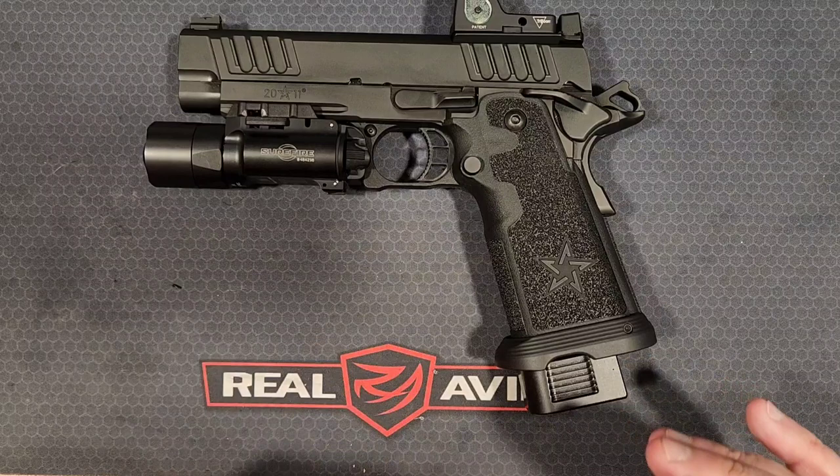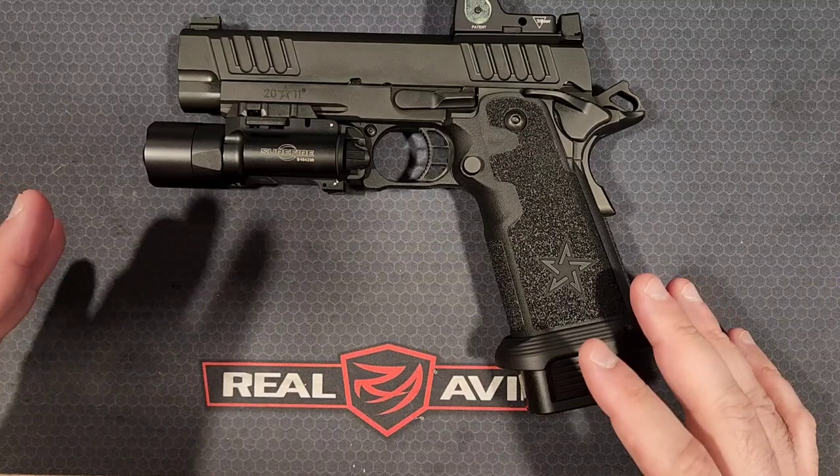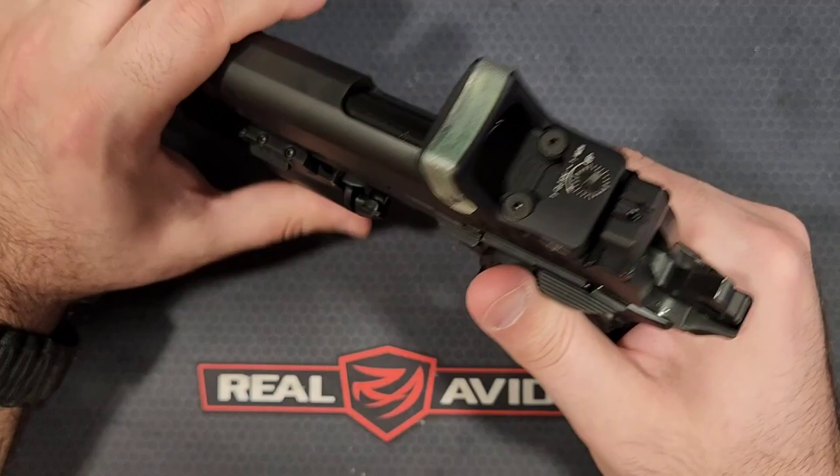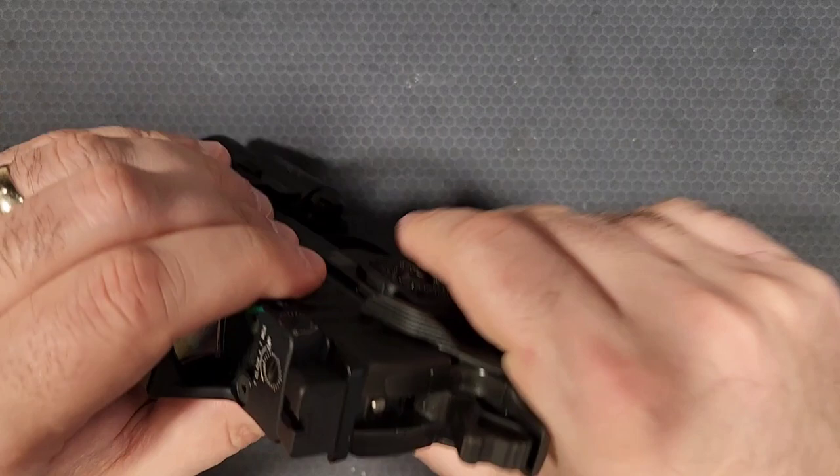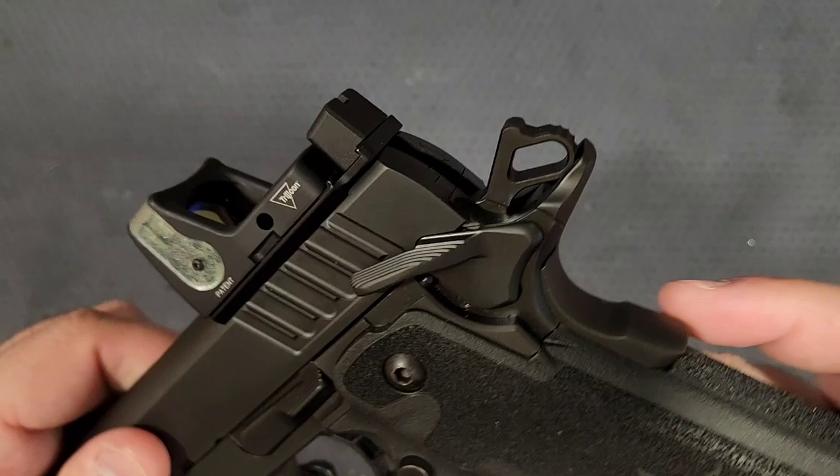All the P models come with this really flared-out magwell, which helps a lot for quickly loading a new magazine and guides it in really nicely. You get an ambi safety on both sides — nice and positive, very tactile. There's no play or wiggle anywhere on this gun; everything is really tight fitting on these things.